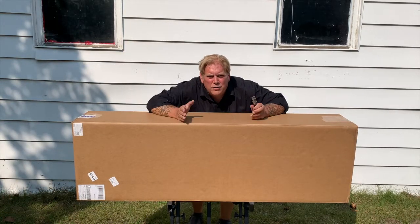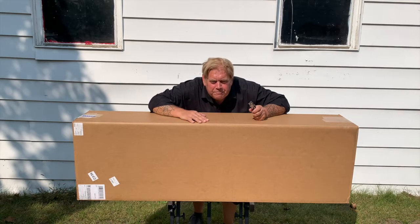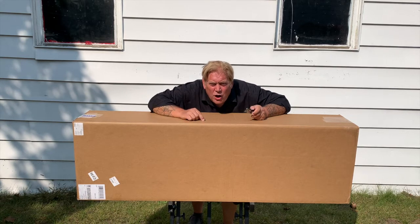Welcome to another edition of The Rig Rat. This edition is unboxing the Casio Privia PX-360.